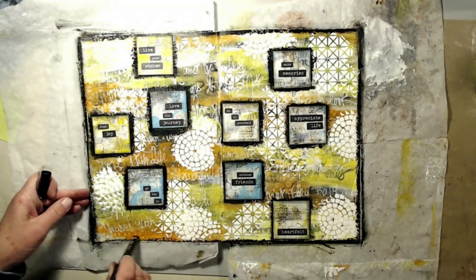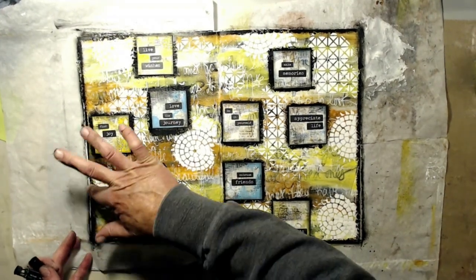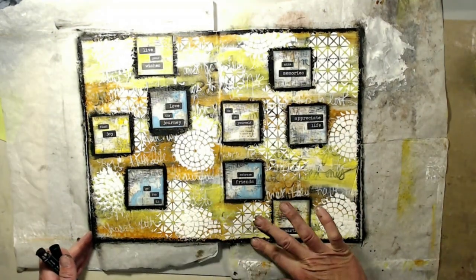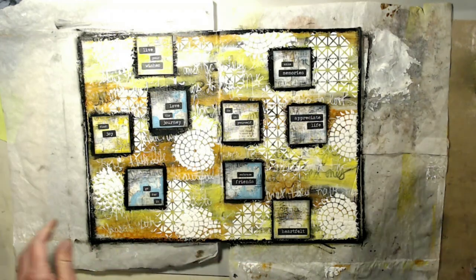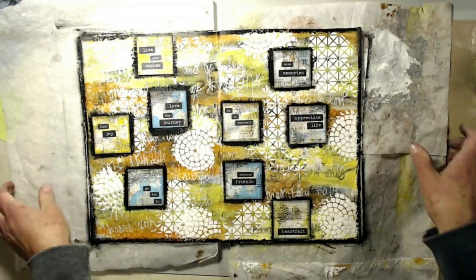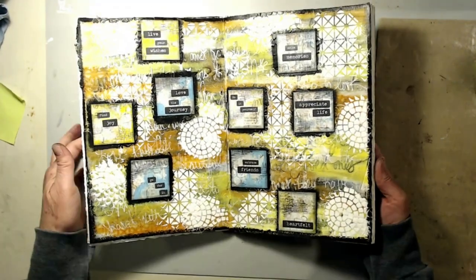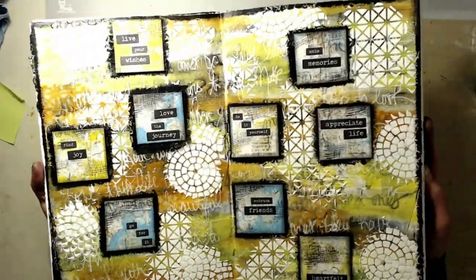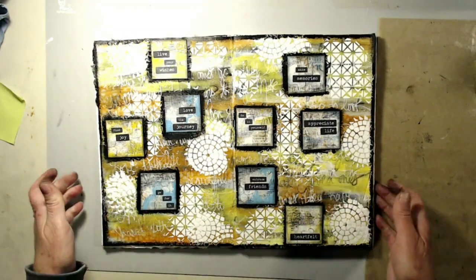I really enjoyed how it turned out. I'm going to take this outside and spray it with my fixative — I don't like spraying that in the house. I'm going to use a semi-gloss and then let it sit and dry overnight because I don't want it to stick together. Here's a good look at the finished product. I hope you enjoyed it and I hope you stop back again — let me know in the comments below, and thank you so much.